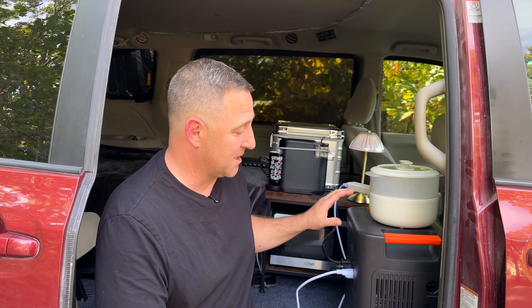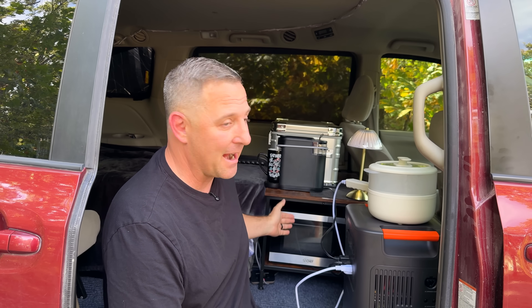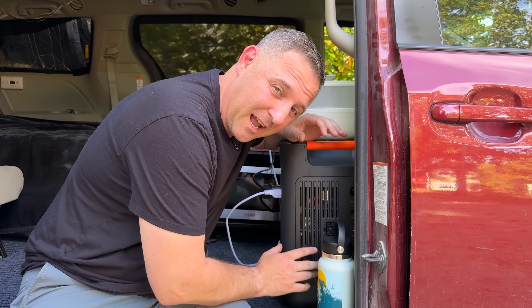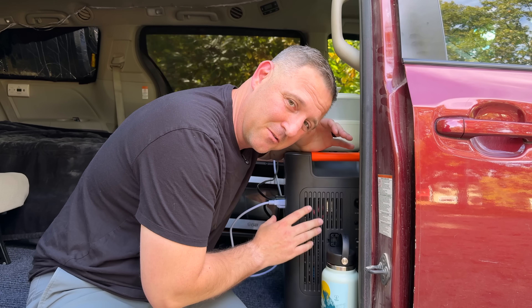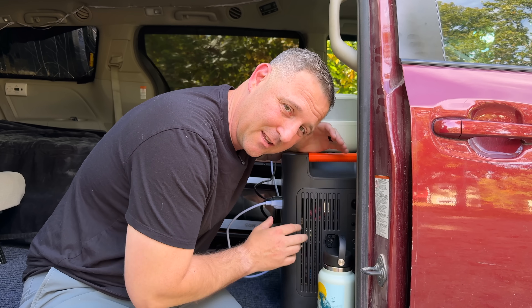I thought that sound was the fan on the Jackery kicking on, but it was actually the microwave running. This thing is almost dead silent. I would pull out my decibel meter, but I'd have to put my head literally five inches from the fan in order to hear it running.